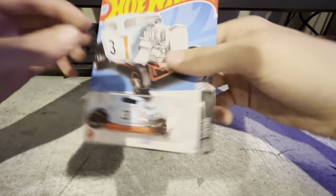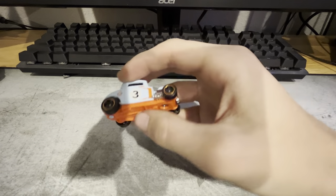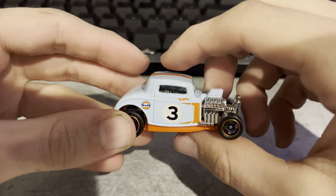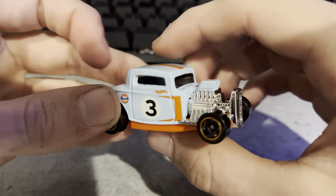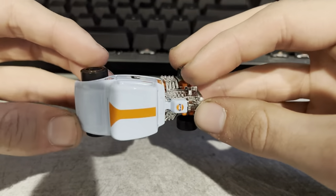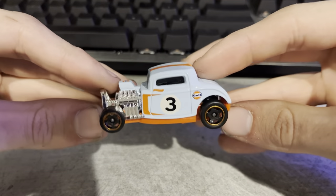Now we've got a pretty cool 32 Ford with a Gulf livery — nice little hot rod. My grandpa has an old Ford like this, although it's not painted so nice; it's just rusty, but that's kind of the look he likes. Even though the Gulf livery looks really nice, I don't really know how much it fits this car. I don't think it really goes with it too much.